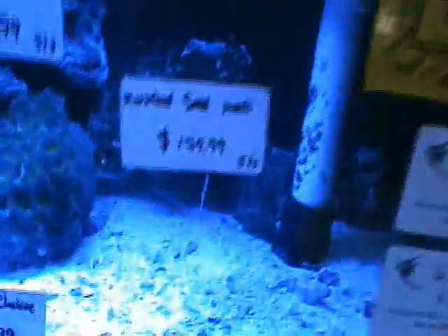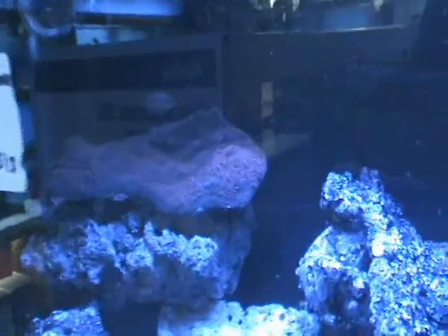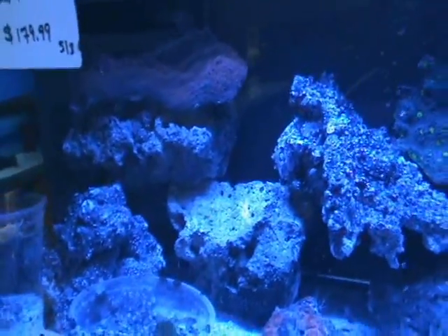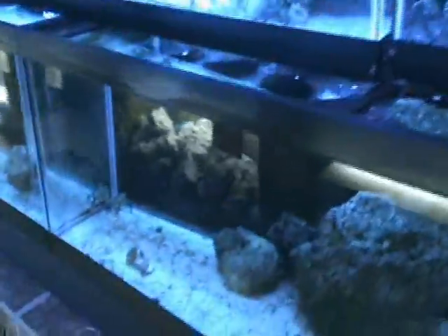Down here — there's some help just hiding out in the coral. There's a six-line wrasse — you can see him. A nice fish, does well in nano tanks or reef tanks. They only get about two and a half to three inches full grown, very cool fish. They'll also help pick at stuff you don't want, like flatworms and bristle worms.